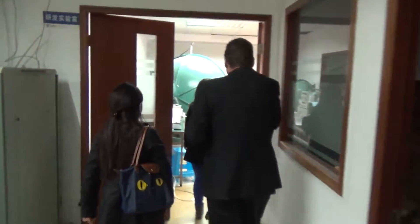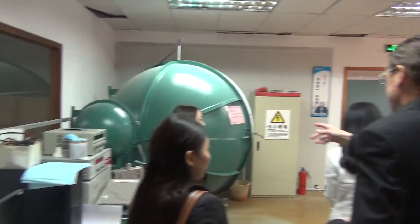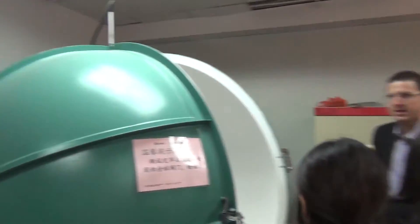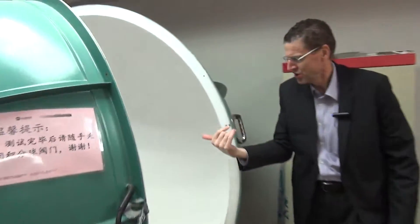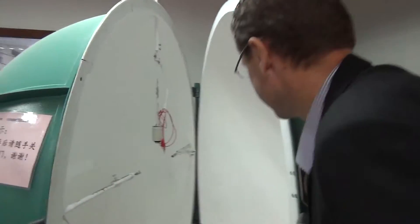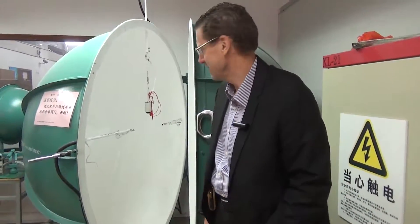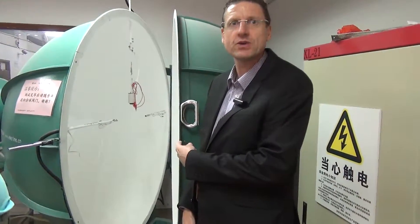This is a lumens tester — a testing area. This tests the lumens, all the data. Test the sensors, get the data on the brightness of the LED. So if you have a look in here — you close it, turn the light on, and then find out the brightness. That's the biggest one I've seen — they had it at the LED trade show in Guangzhou.